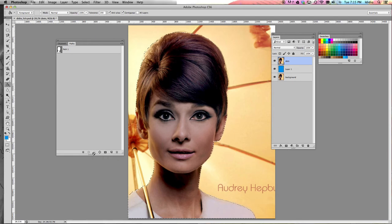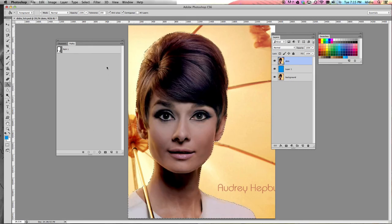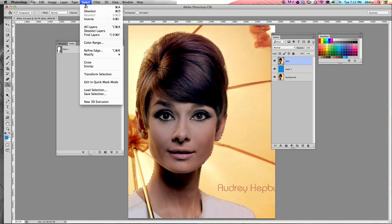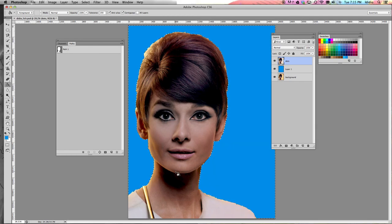And we're going to use this to get rid of our background. Now if I hit backspace now, it's going to delete my figure's face, which we do not want to do. So we need to go up to the Select dropdown menu, choose Inverse — it's going to select everything around my figure, and then we can hit Delete on our keyboard. Once you've done that, do Command D to get rid of the ants. Then we're going to save our document again, and then you can move on to tutorial number three.